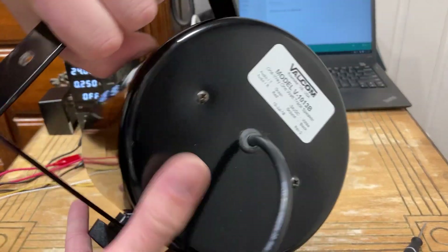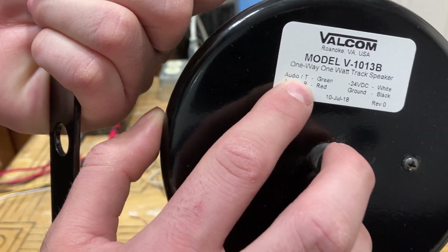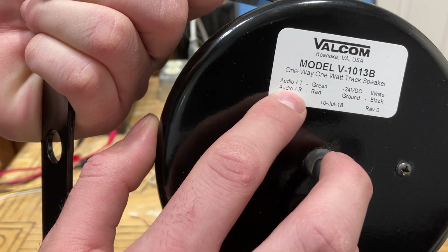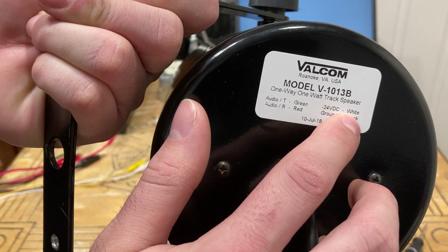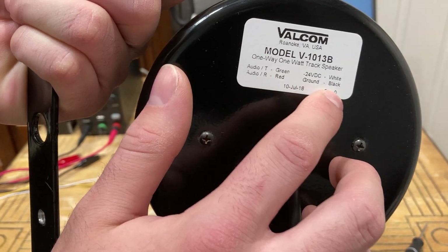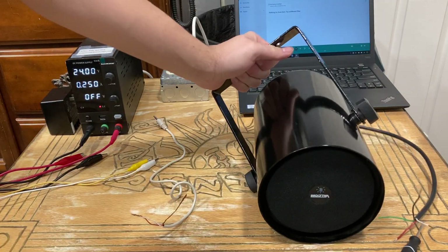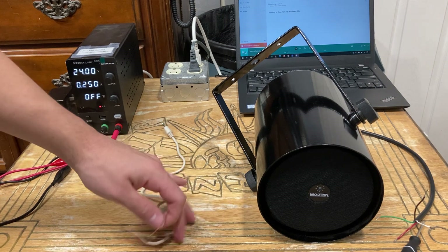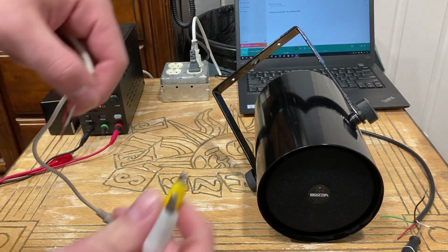Now let's take another look at the sticker on the back. Take note of all these color codes: the green wire is tip, the red wire is ring, negative 24 volts is white, and ground is black — which is actually the positive lead. Let's put this back down and pre-fabricate the 3.5mm cable.